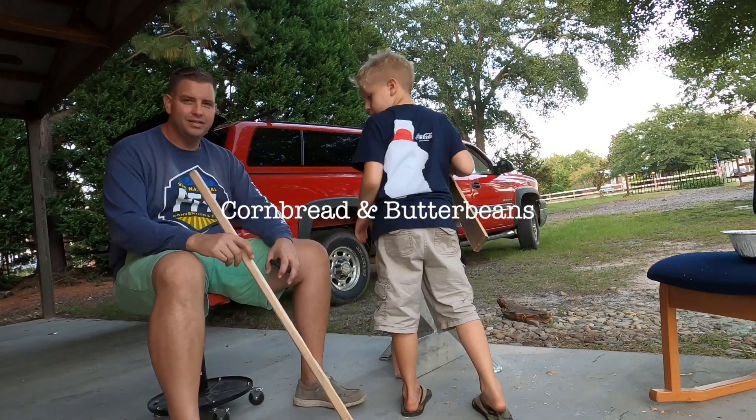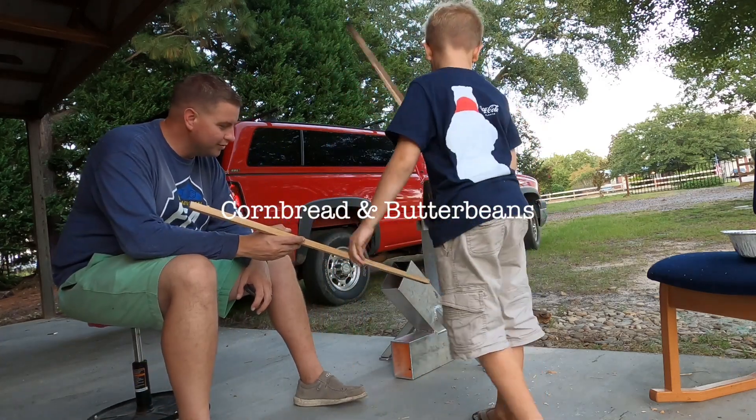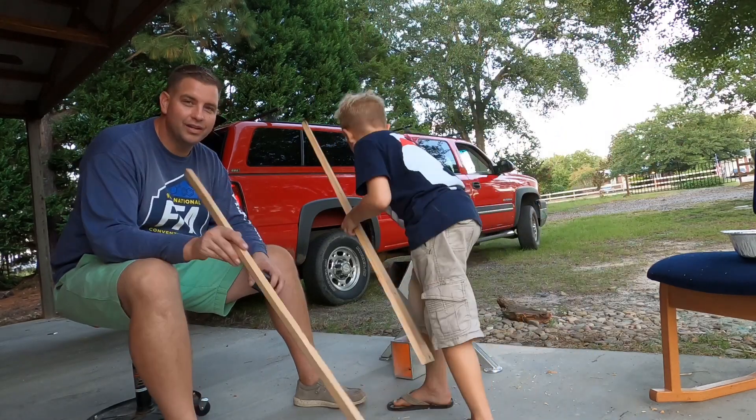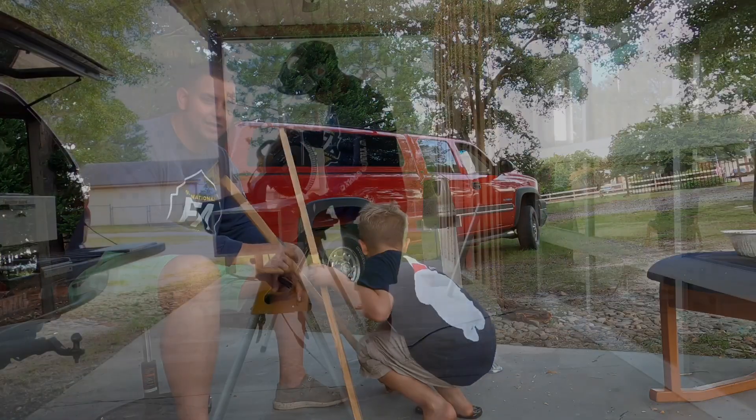I'm David and this is Sutton and we're going to show you how to build one of these rocket stoves. Tune in as we knock one of these bad boys out in about an hour.